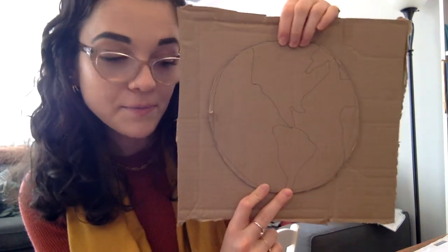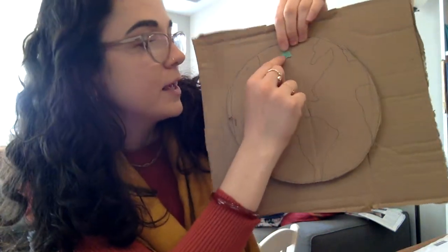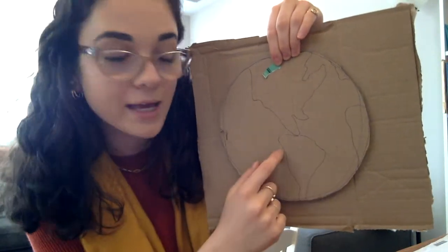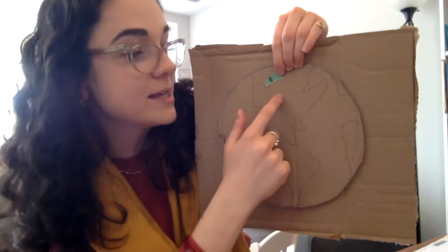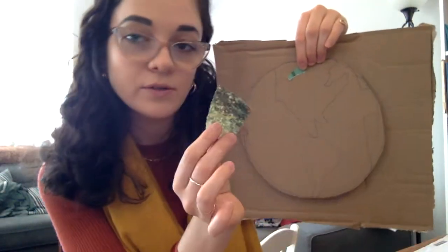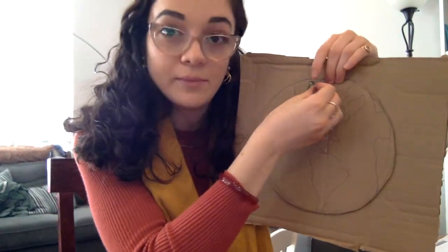Then you're going to take little pieces of green magazine paper and you're going to glue them on inside the land — the parts that you drew that are land, like the USA and South America. We're going to glue these magazine pieces inside the land, the green parts.